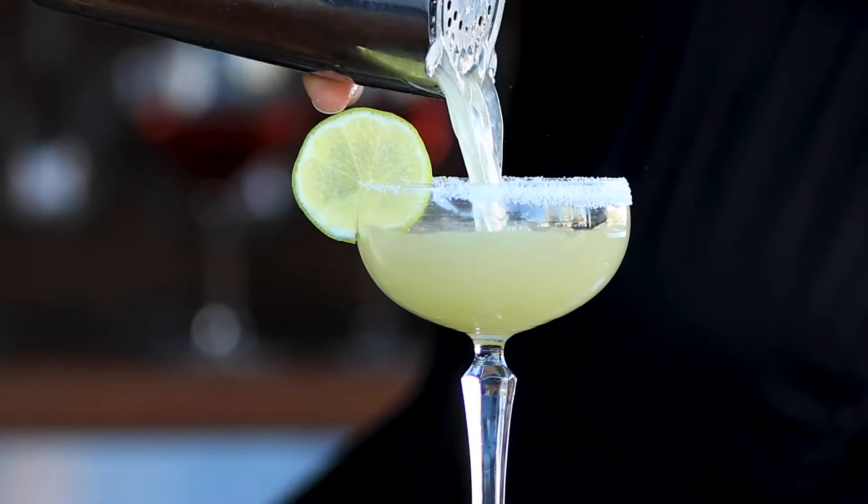The margarita. It is a great cocktail. It is insanely popular, but there are several mistakes you can make that will take your excellent margarita and turn it into a nasty, horrible margarita.